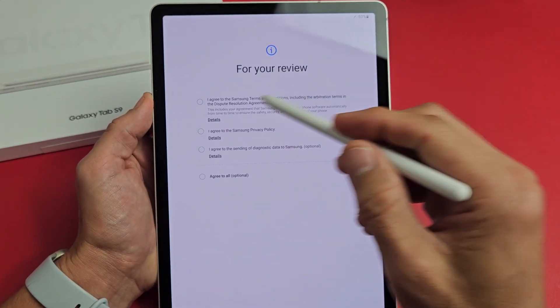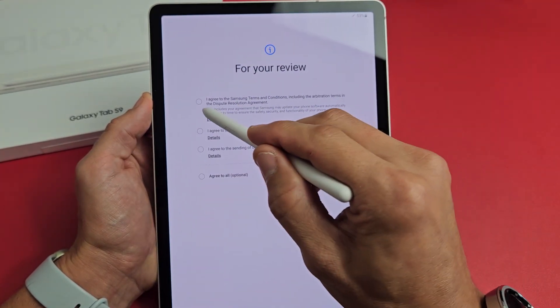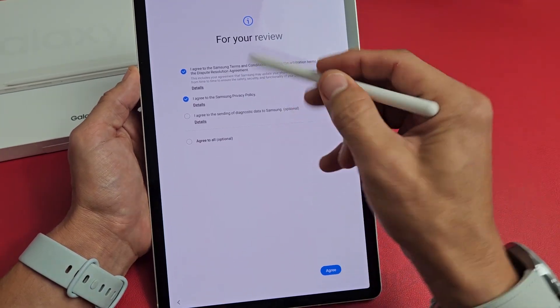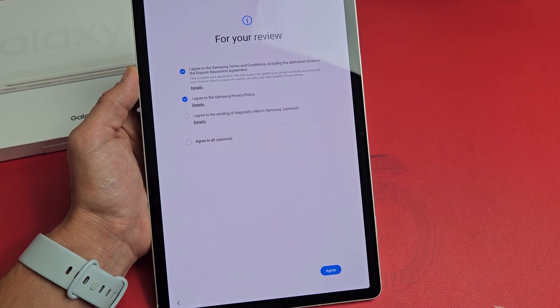For your review, look at these three things. Read through those. You must enable at least the first two in order to proceed. I'm just fine with both of those. I'm going to tap on Agree.